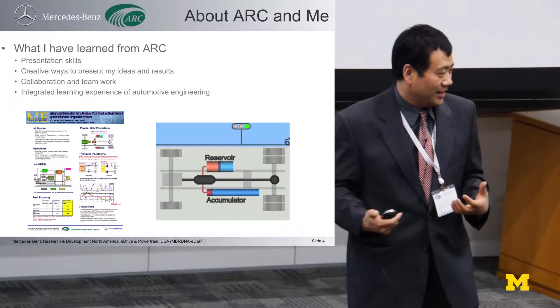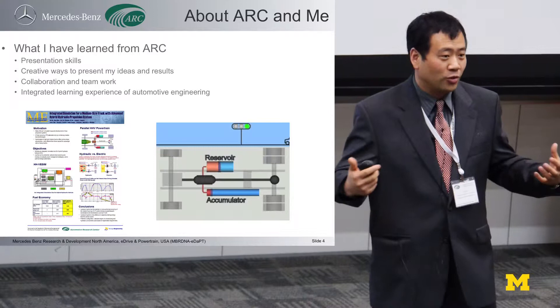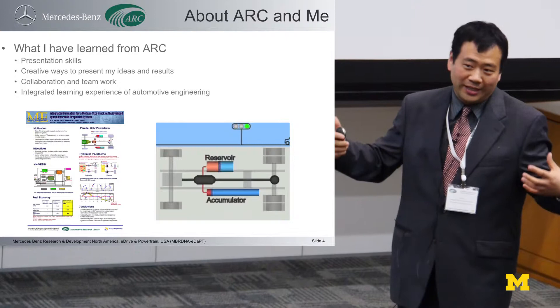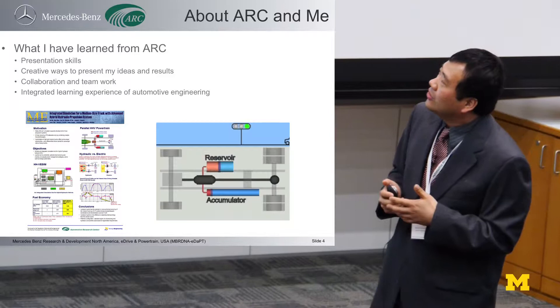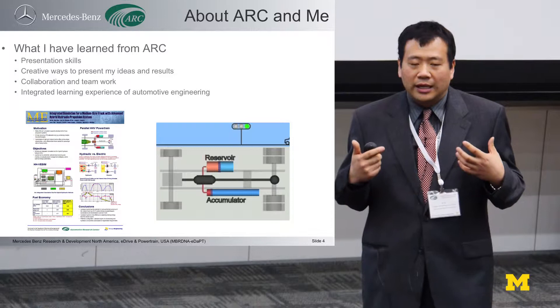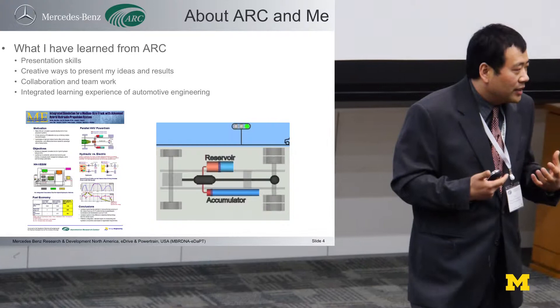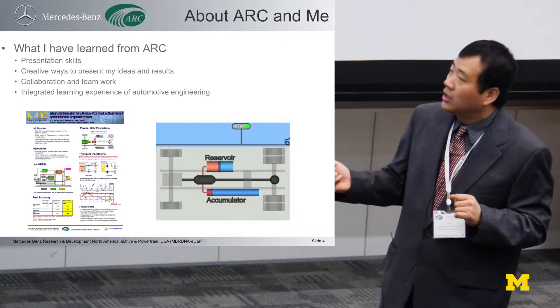Think about now, as a manager, most of my time I try to get high-performing engineers to work together. Each individual is very capable, but sometimes when they get together it becomes a mess. So it's really a learning experience. ARC is a very unique learning experience because here you have a chance to get in contact with all the relevant information about automotive engineering. This advantage you cannot find in most universities — it's really a unique opportunity to learn everything about automotive.